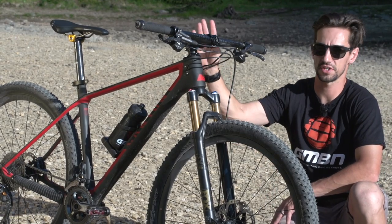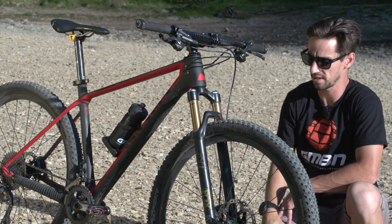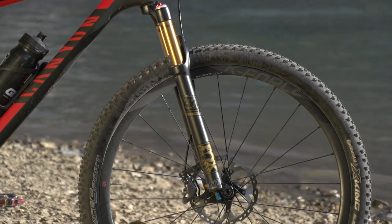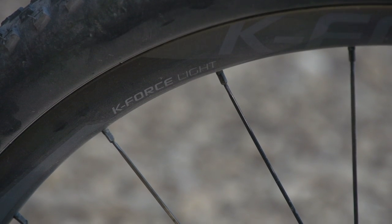I've got a Pro Tharsis cross-country stem, which is 90mm, and I'm going to be running a computer on that stem just to keep an eye on how far I've gone and things like that. Fox 32 up front — their cross-country fork, obviously. I've got the FSA K-Force Light wheels, carbon fibre rims, bladed spokes — a really light set of wheels.